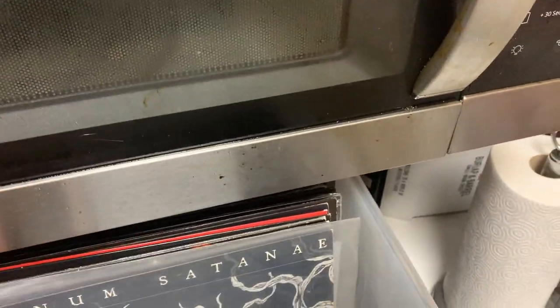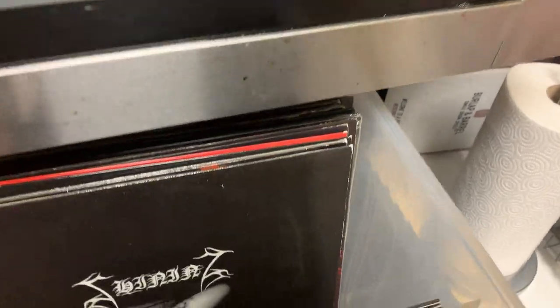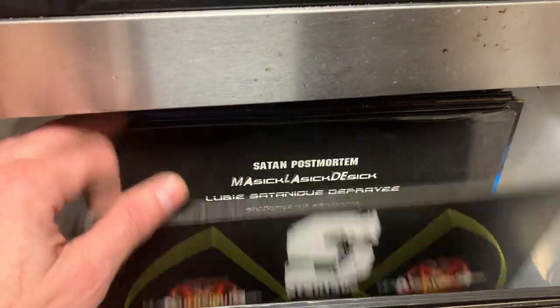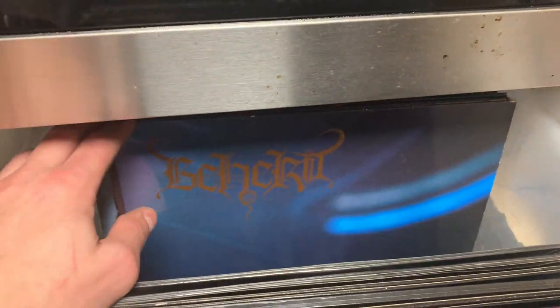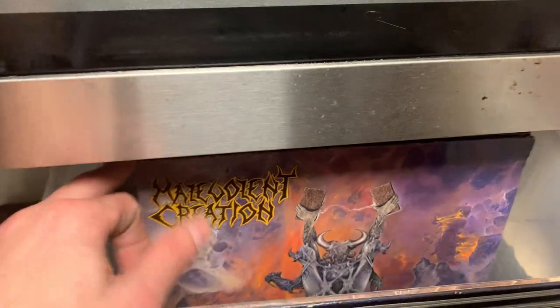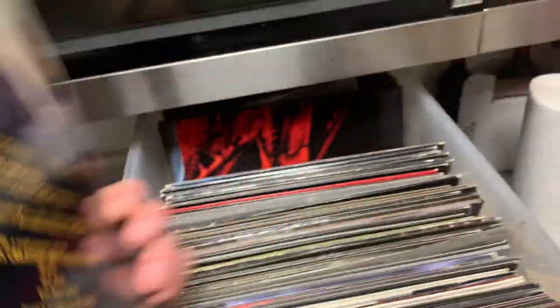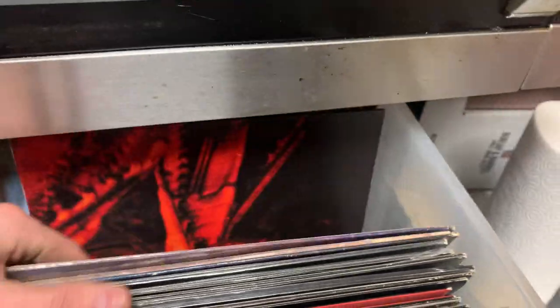Destroyer 666. Starting to run out of room back here. Beastial Warlust. Going to kind of flip through these. Compilations, compilations. Beherit. Impaled Nazarene. Oh shit — damn — Malevolent Creation, Ten Commandments. How did I miss that? Put that one back into the front — that's big money.